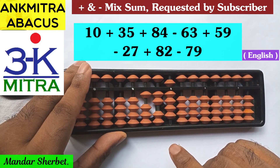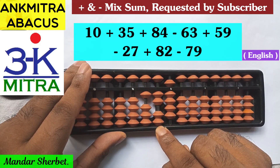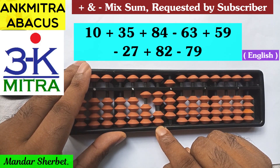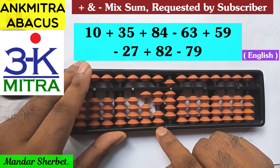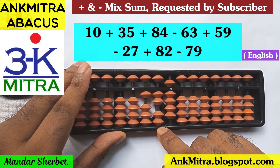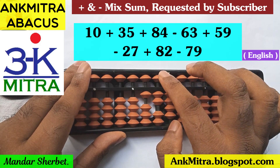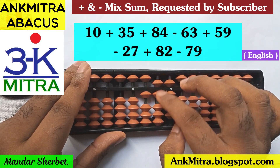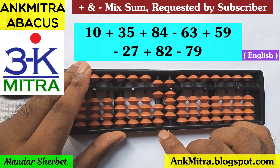The next number is subtraction of 63. Again we'll start from the tens place rod. For minus 6, the formula to be used will be plus 4 minus 10, but we don't have enough beads available for doing plus 4. So we'll use the combination formula where the plus 4 part will be done using its small friend formula — plus 5 minus 1. I've finished the plus 4, and along with that I'll do minus 10 on the next left rod.